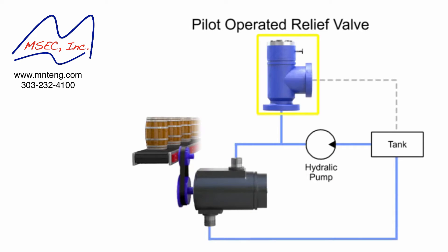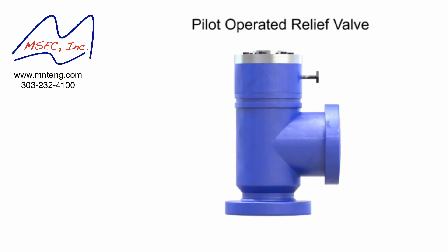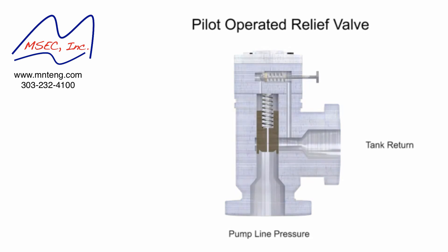A pilot operated relief valve makes it possible to handle higher pressures and flow. It's also much smaller than direct acting valves rated for the same pressure. This valve has two stages.